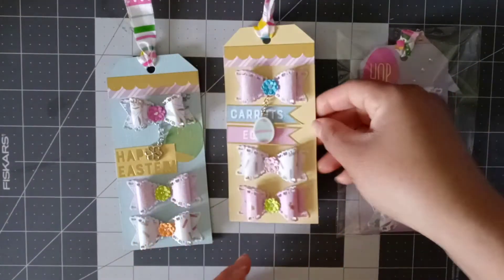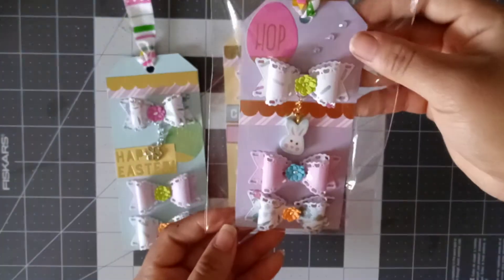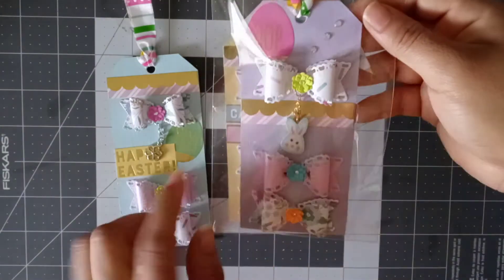This one says Carrots and Eggs. There it is. And I already put this one in its little bag — that's how it's going to be.